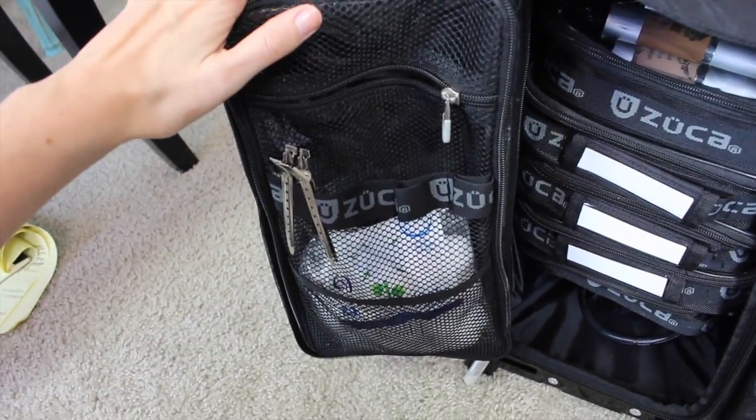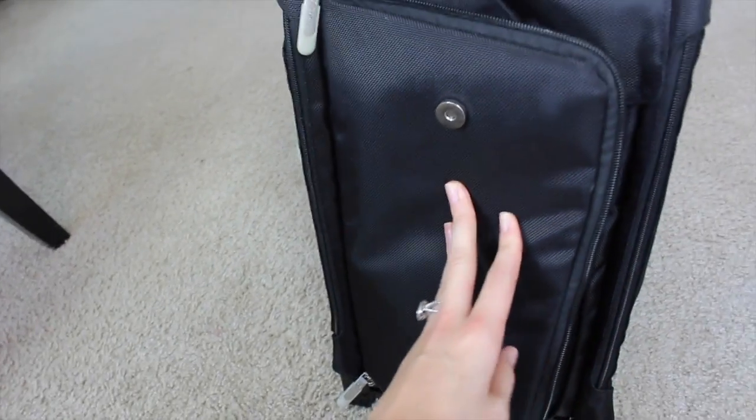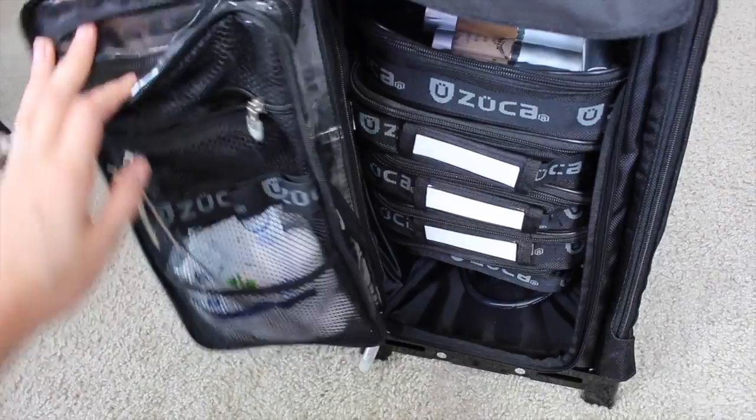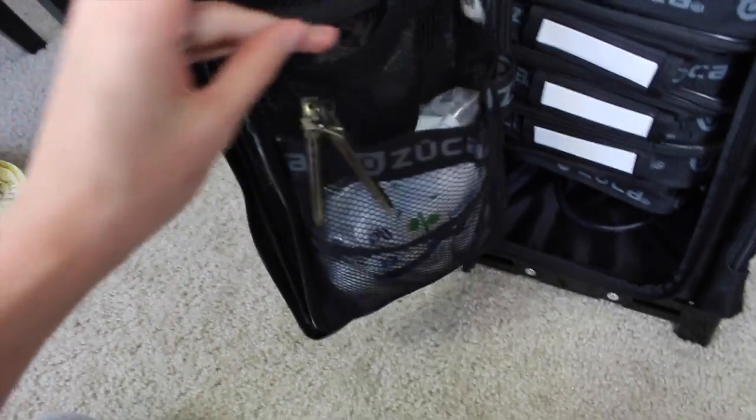The only con that I don't love about this case is you don't want to stuff a lot in these pockets because when you go to try to close it, it doesn't really close very well. So that's the only thing I would change — maybe add a pocket on the outside or something like that. I keep my cotton balls in here so they're squishy and you can kind of shut them in tight.